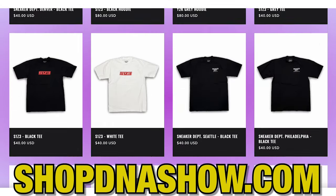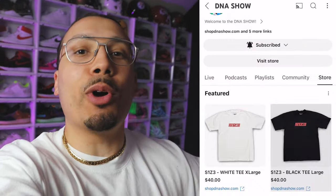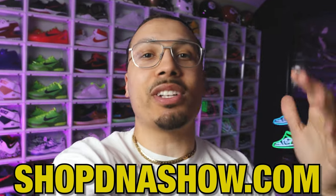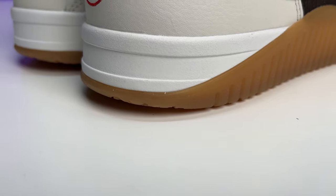Hey, real quick — we got a bunch of new merch on the website shopdnashow.com. You can also click on any of the product tags just below the video if you're watching on mobile. Whenever you cop something make sure you post it on Instagram so I can see it and repost it. Now let's get back to the video.